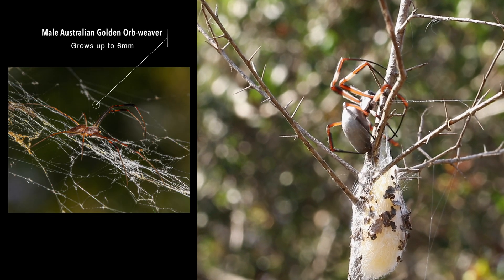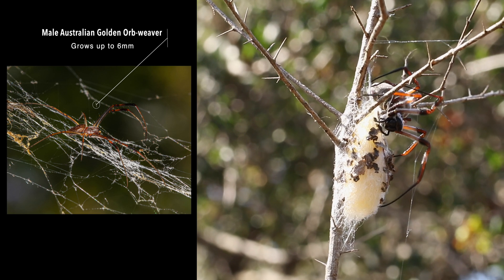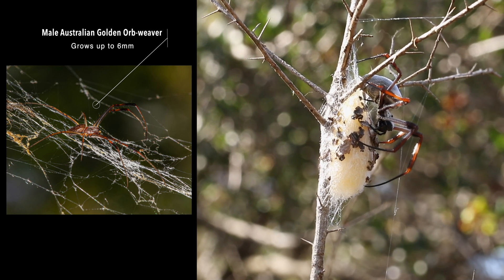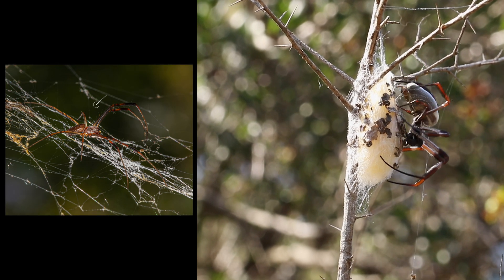Orb weavers usually mate during autumn. The females of this species, in the family Araneidae, sometimes eat the male after mating. The male of this female has been lucky so far — I still spotted it the other day unharmed.